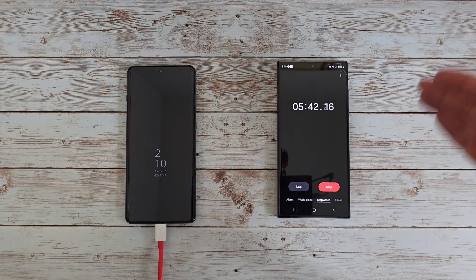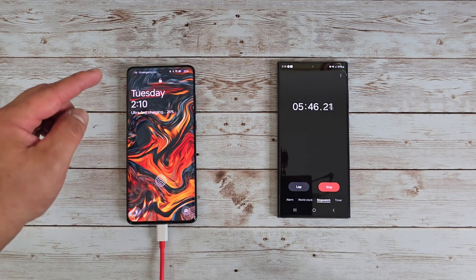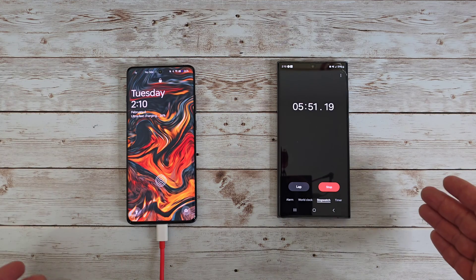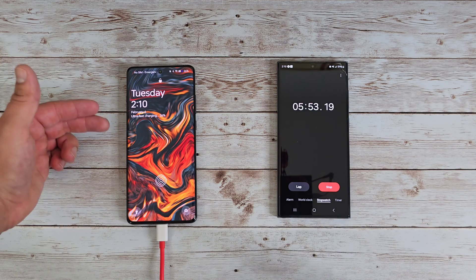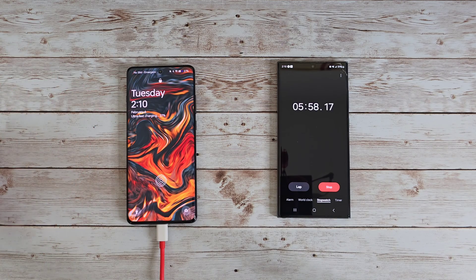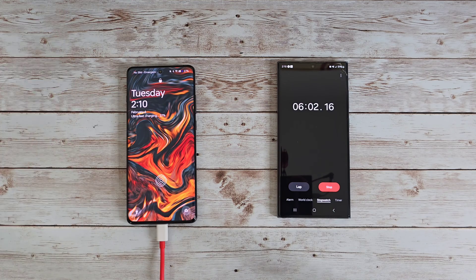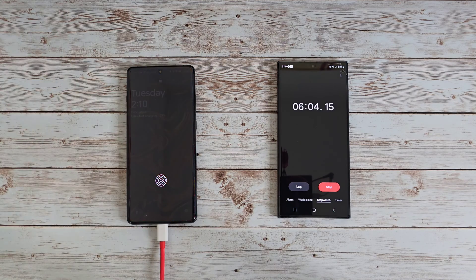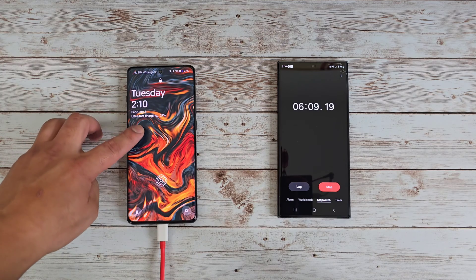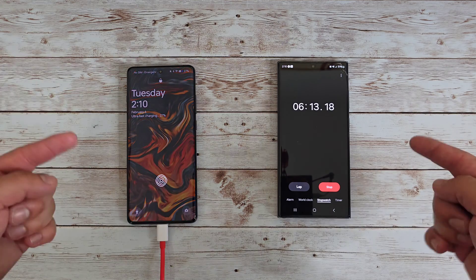Less than six minutes and we are already at 26 percent battery life — absolutely crazy. If you throw this on the charger for five or six minutes, you're already getting enough charge to run down to the store. Your phone was dead, you had it on charge for five minutes — this charge will get you to the store, last you while you're there, and get you back. Still ultra fast charging, now at 27 percent, still in that six-minute range.